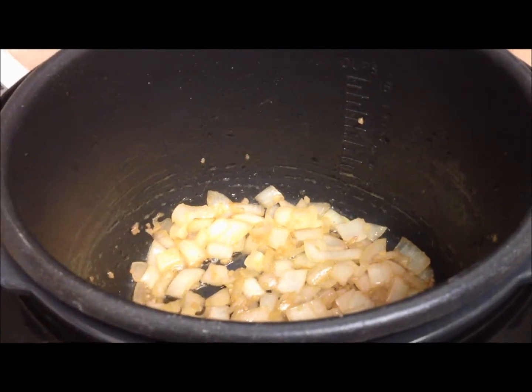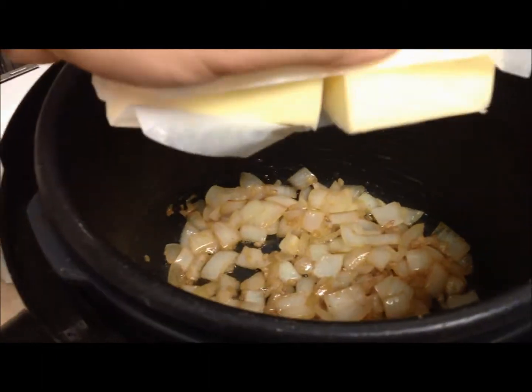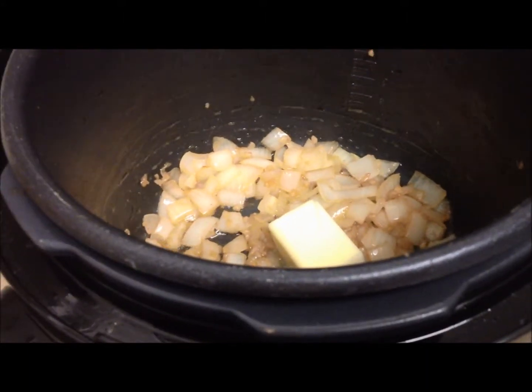Okay, this step is totally optional. Once the onions are just about cooked, I'm going to add a half stick of butter and let that mix in there, and I'm also going to add some salt and pepper.